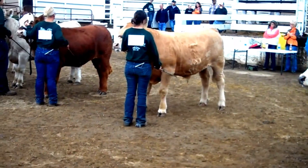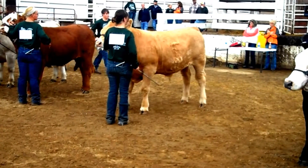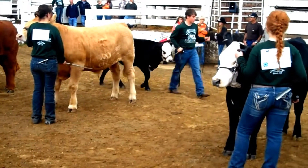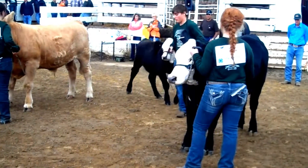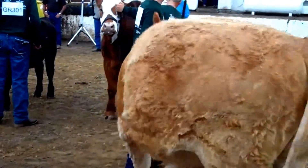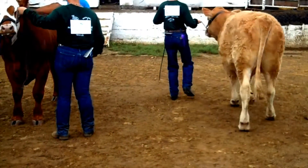This creates a hole in the line, and traditionally the judge will ask the next exhibitor to move their animal and fill that position. Notice, as this individual pulls in the line, that he remains a proper distance from his animal to the animals around him, and the first thing again is to set that calf's feet up squarely.